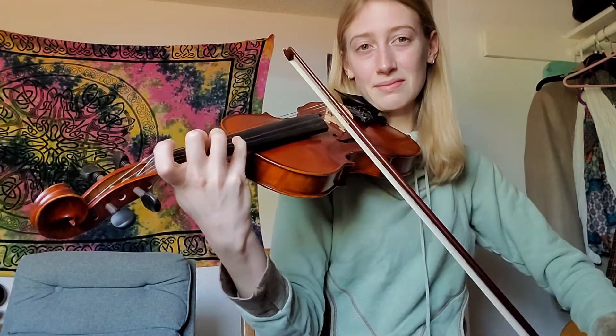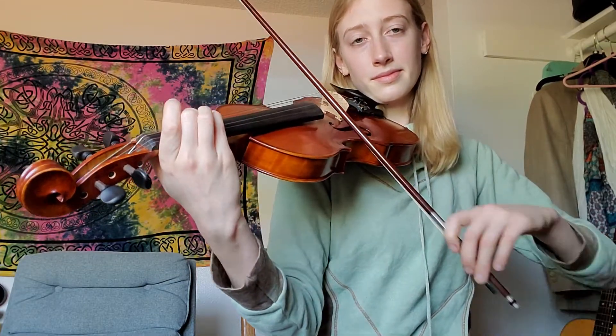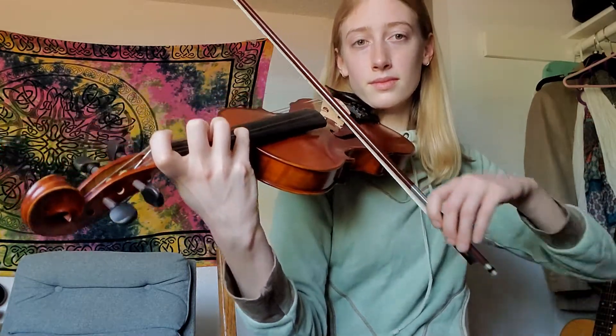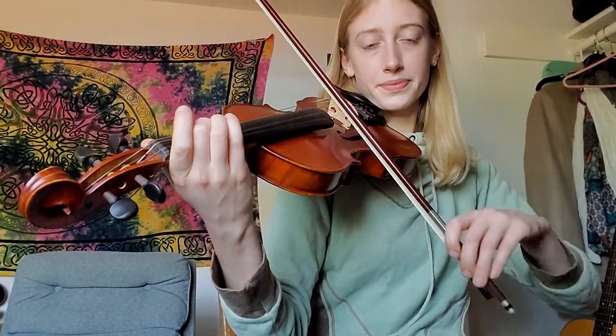Let's do two more of those and then I'll show you one more time slowly the arpeggio and then we'll be done. I was flat again on that one - I missed it, but it's okay. If you do miss it, notice how you missed it. Was it too high or too low? That's still a positive. If you do get it wrong, make sure you try to notice: was I too high or too low? And next time you can do it better.